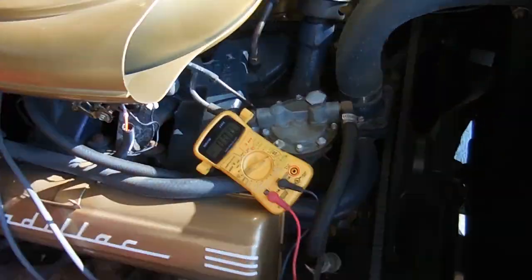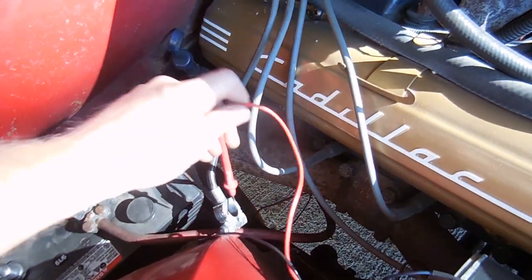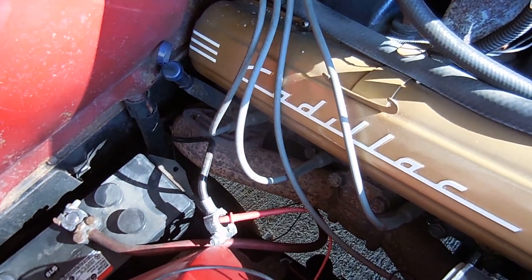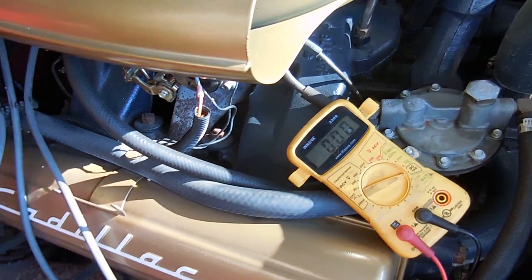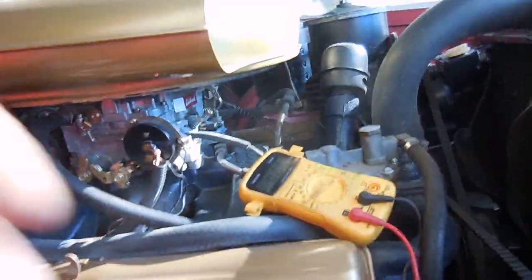We'll put the new battery in, then test for a draw, and if we don't have one we should be good. To test for a battery draw, switch your multimeter to DC amps and switch your red lead over to the amp side. Then you make a bridge between your negative battery cable and the negative post. When you do that, if you have a draw, you'll see amps on the multimeter. What I'm going to do is mess with the window switch and show you guys what the draw is supposed to look like.